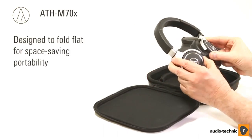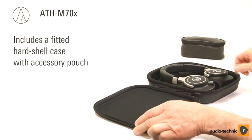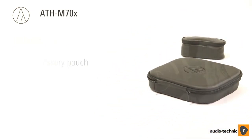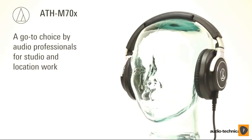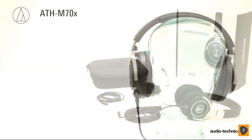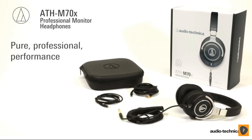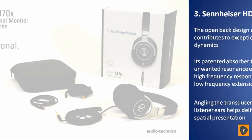Designed to fold flat for space-saving portability, every ATH-M70X includes a fitted hardshell case with convenient pouch for storing cables and other accessories. A go-to choice by audio professionals for studio and location work, the ATH-M70X headphones are ideal for DJ monitoring and personal listening. Audio-Technica's ATH-M70X — pure professional performance: an unmatched combination of audio and build quality that gets the job done.